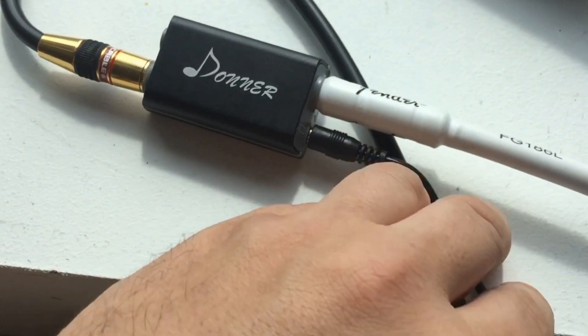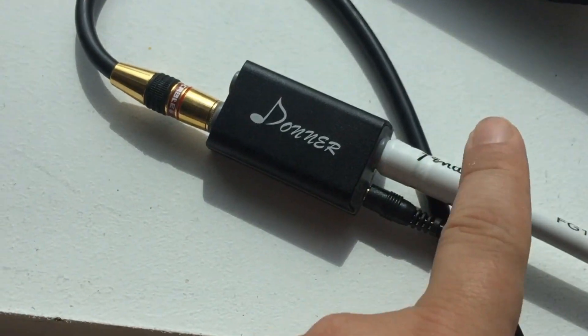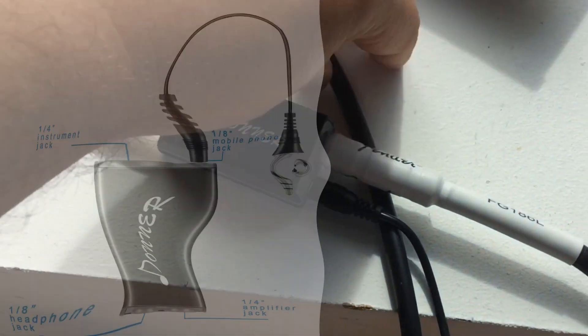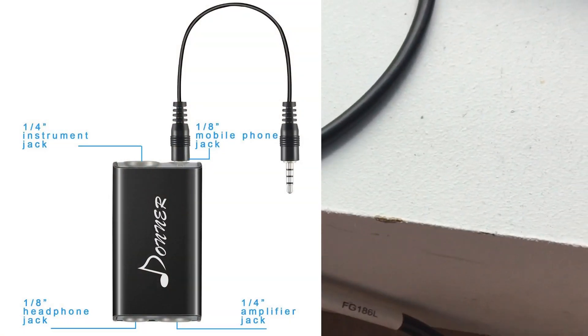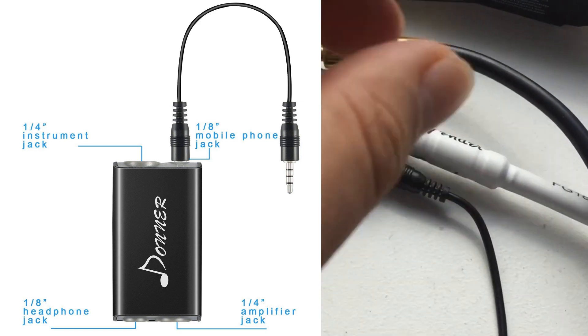This part goes into your phone, and then you have an input for the guitar and an output to an amp, a PA system, or a recording device — into a computer, whatever you want to do.